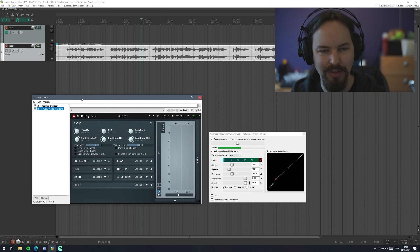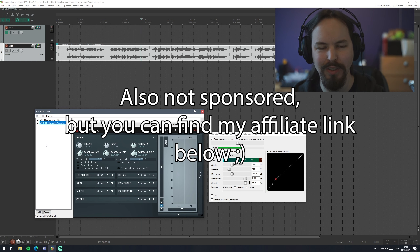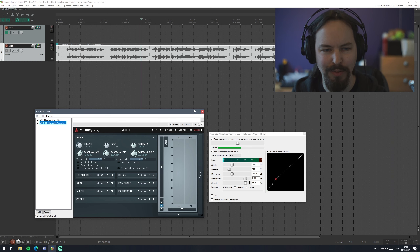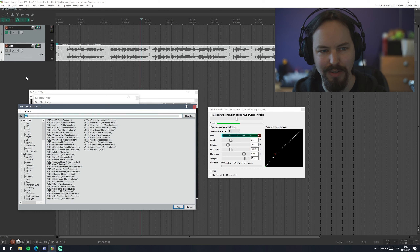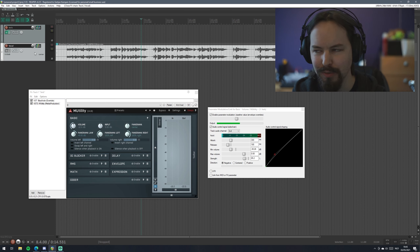So we have Black Hole here, and we have this plugin called M-Utility by Melda. This is from their free bundle, and I would also recommend checking that out. It's a free bundle with a bunch of very useful plugins, and the only thing you have is a little banner at the bottom telling you that you can pay for it, but you can pretty much ignore it and it works great. So that's my reverb track, and we have a vocal track, and on here there is absolutely nothing right now because these vocals are already good as they are. You might need compression, pitch correction, whatever you want on this track.